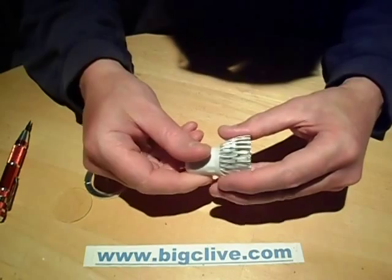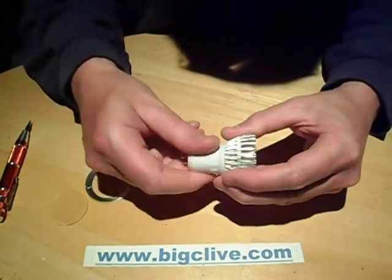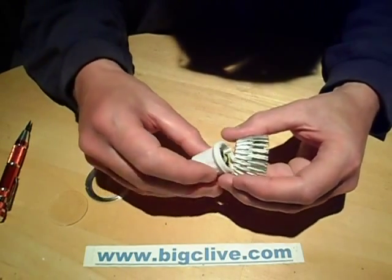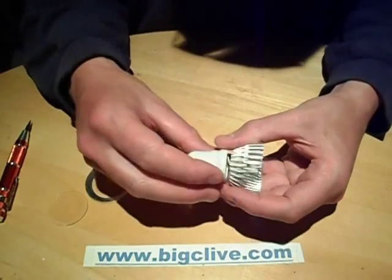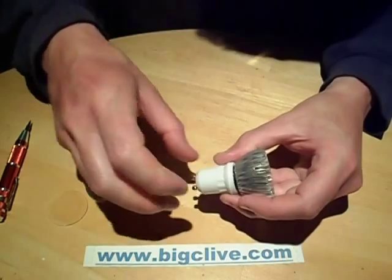The power supply for this is in the back, and I have to say that if you've got a tight GU10 lamp holder, it's quite easy to unscrew the front off this while trying to unclip the lamp.